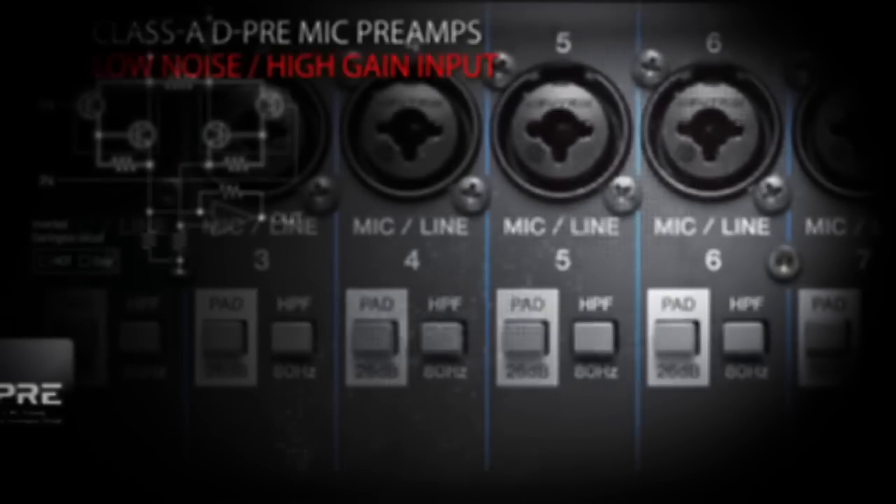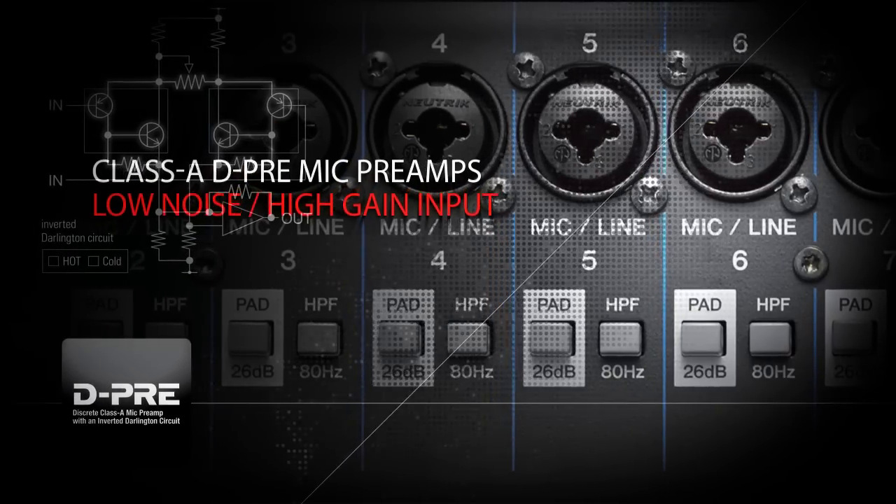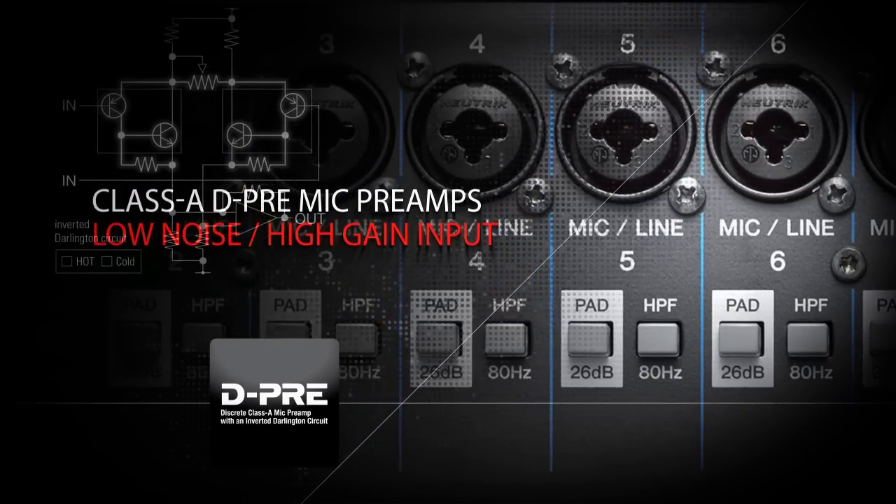All consoles feature Yamaha's Class A D-Pre mic preamps, providing a low noise, high gain input.